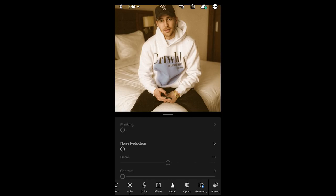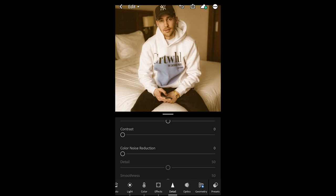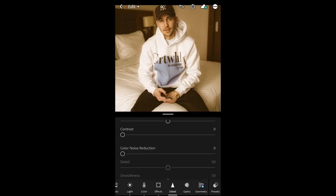What we can do is hit the details and do a little bit of noise reduction — about 10 — and color noise reduction of about 6. And this is the look. Here's a little before and after. I think this is really close — that's it guys, this is the Travis Scott look. I think we nailed it, it comes really close to his look.